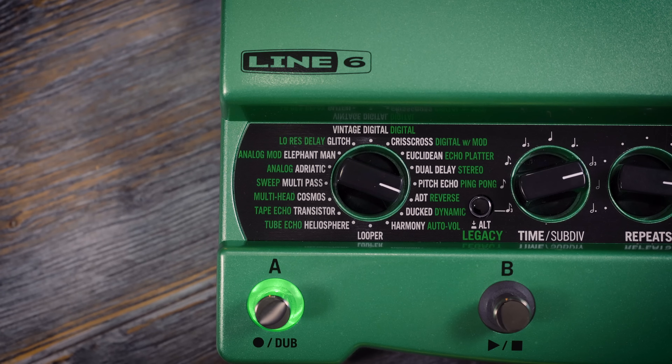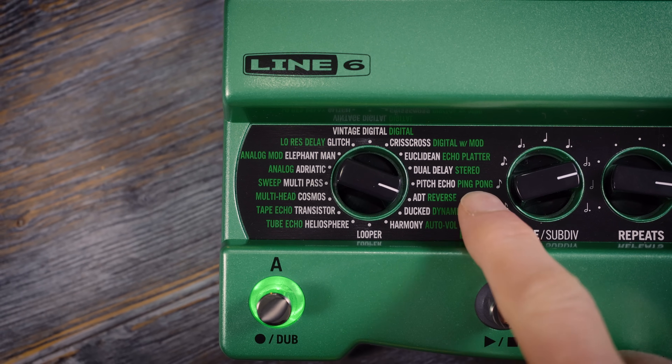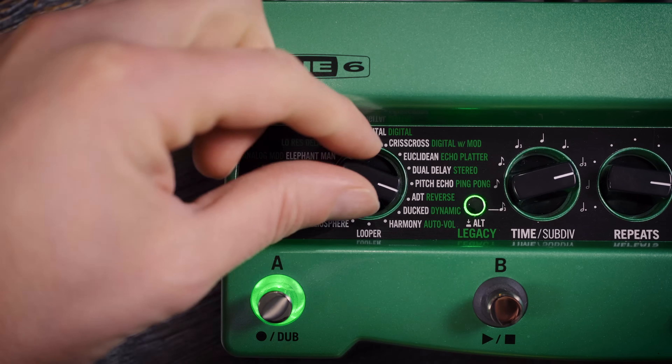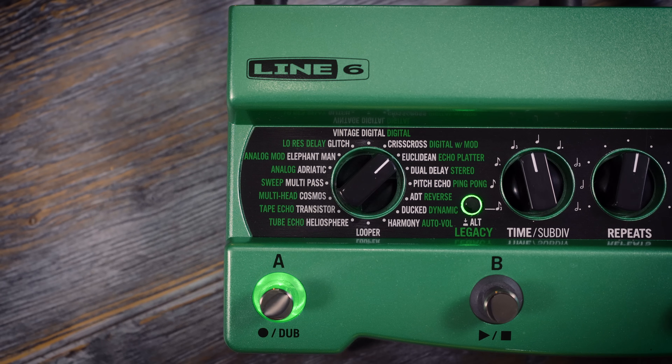But let's put this one down because this video is about the DL4 Mark II. Now if you just want a faithful recreation of the original DL4, there's no need to watch much more of this video. The green text around the selector shows those original legacy delay names, and if you press the legacy button so that it lights up green, DL4 Mark II can be used in exactly the same way as its predecessor. So if you position the controls the way you always did, it will sound exactly the same as it always did.